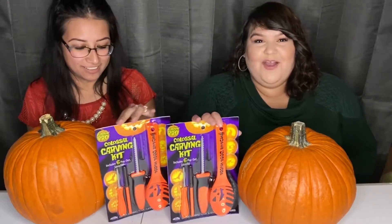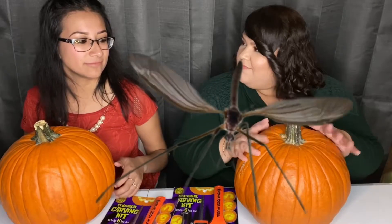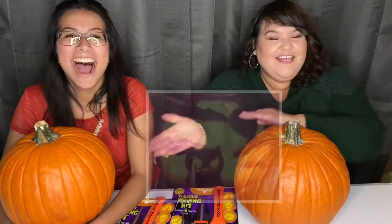All right, so in today's video we're going to be carving pumpkins, as you can see by the stuff we have laid out on the table. We went and got us some carving kit and little pumpkins. So I did my first pumpkin last year and I'll insert a picture or a little video of it right here. So that was my very first time carving one of these.